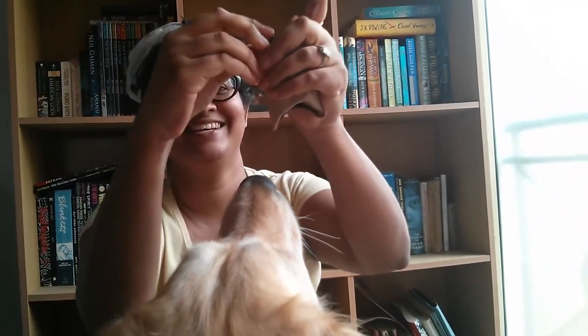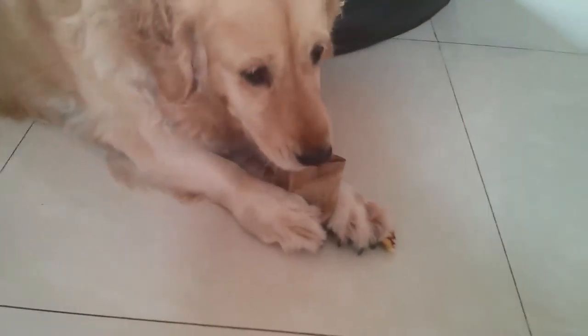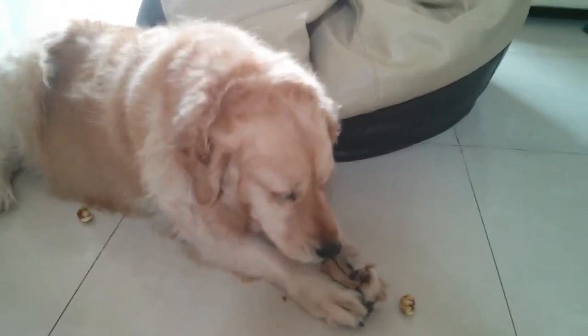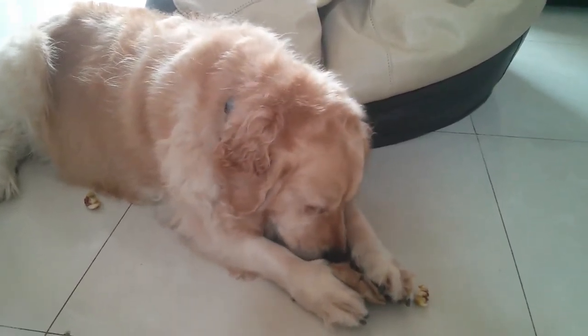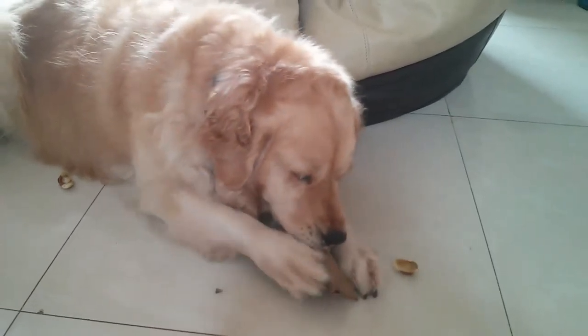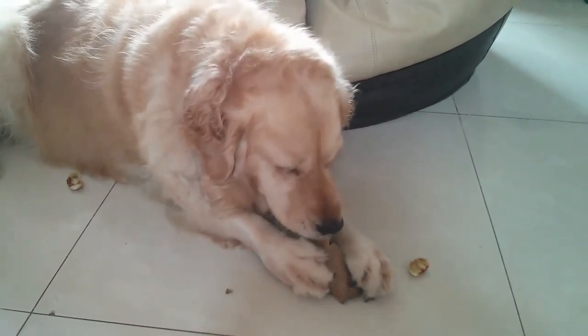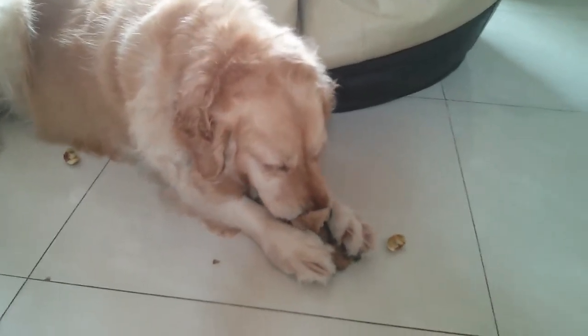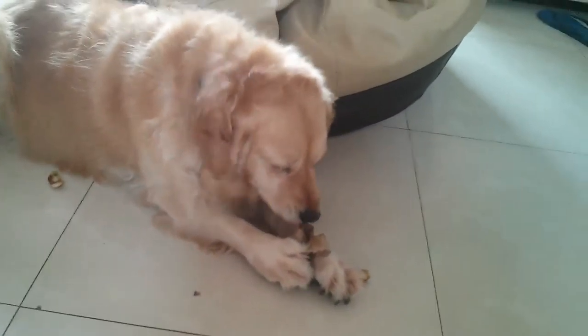Now you should see her fun. I don't usually follow her around — she's happy to be on her own.